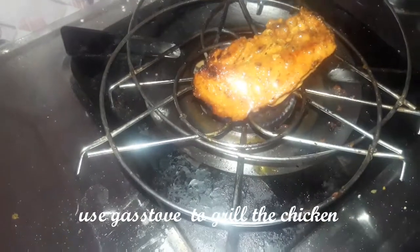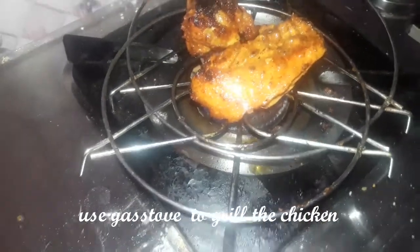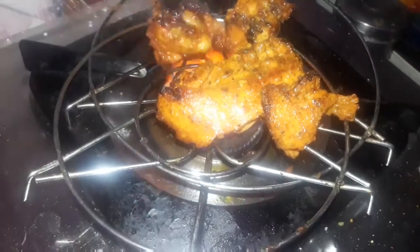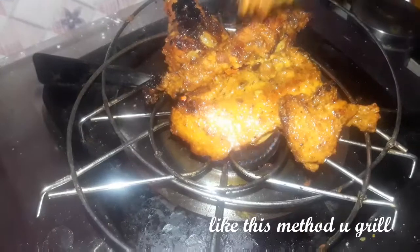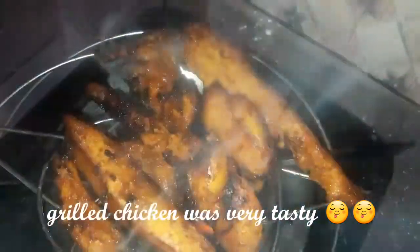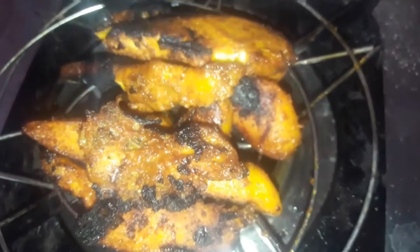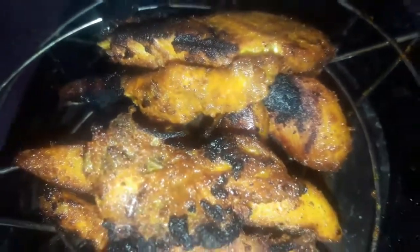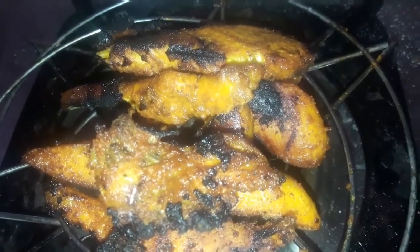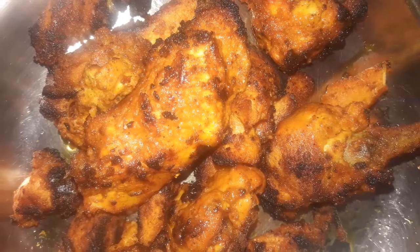Let's grill on the gas. Put the chicken in the hot oil and grill it. If you put it in the hot oil, it will not be fried. Let's fry it in the hot oil. See how you grill it — grilled chicken is done.